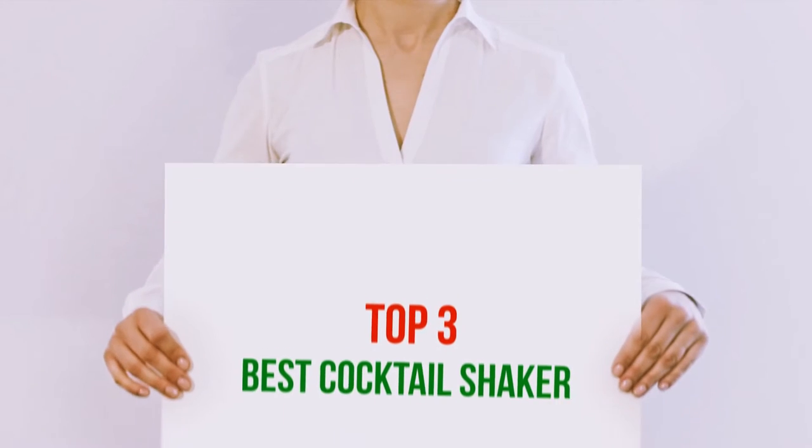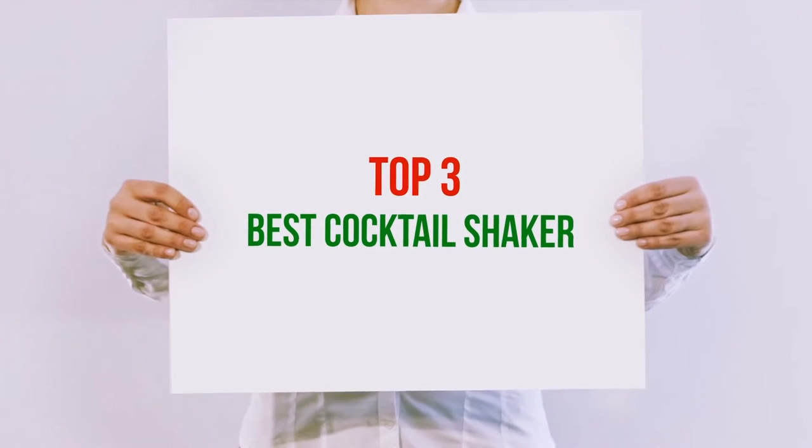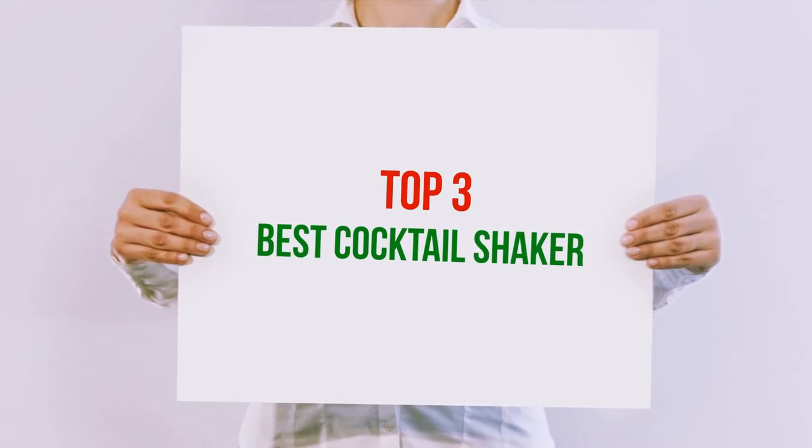Hi guys, welcome back to my channel. In today's video, we gonna check out the top 3 best cocktail shakers.